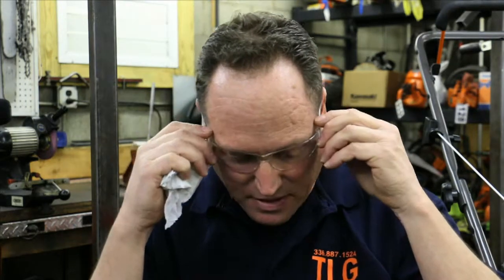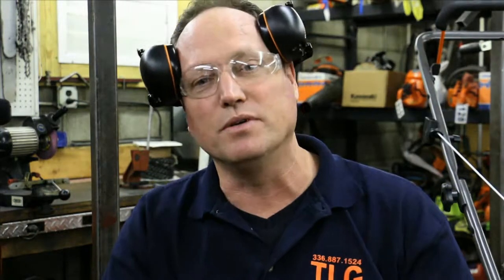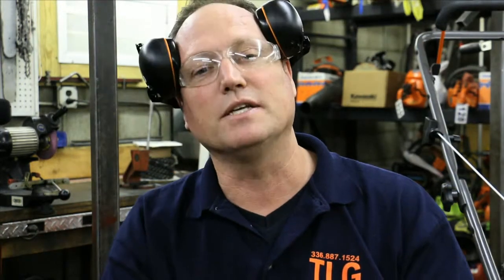First thing we're going to need: safety glasses. Next, hearing protectors, and then a standard napkin from your kitchen table.